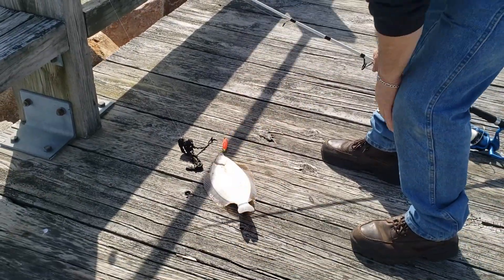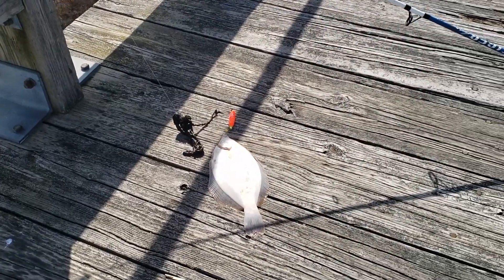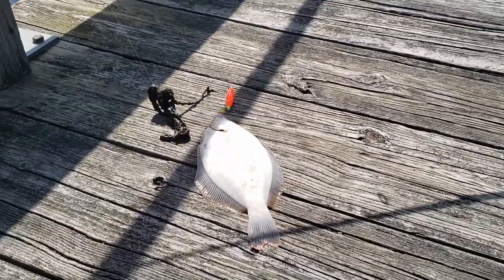I'm still learning. Now I know. Get my little flounder hook and my sea worm. I guess this — I'm going for this.